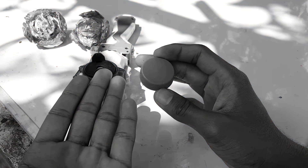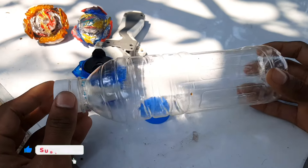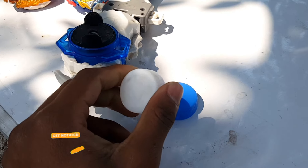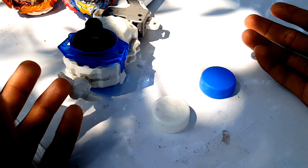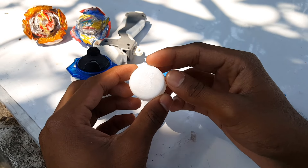This bottle cap might be rare for some of you to find, so if you don't have this type, you can also use a soybean oil bottle cap - it's almost the same size. That's my suggestion. I'm going to use this one though, because the soybean oil cap is too oily and I won't be able to stick super glue to it.